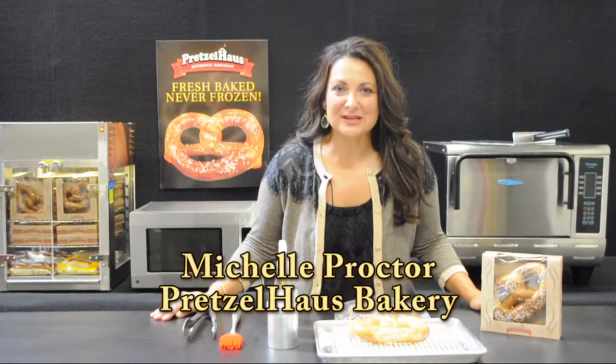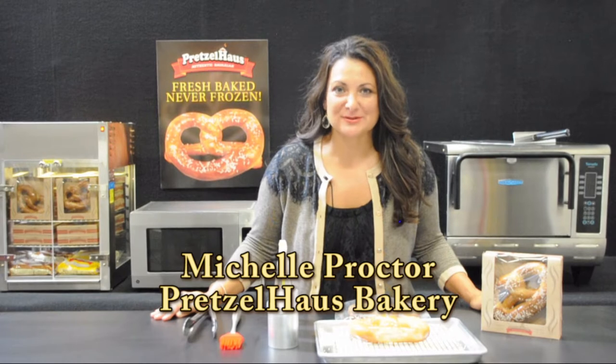Hi, I'm Michelle Proctor, and I'm going to show you four easy ways to prepare the perfect pretzel.